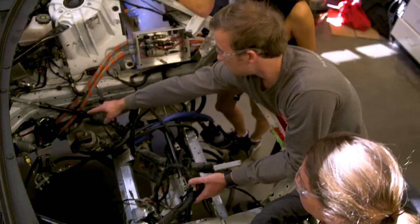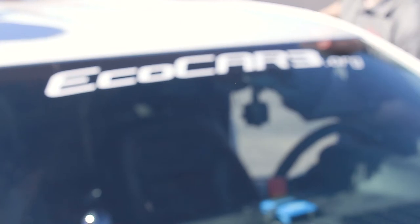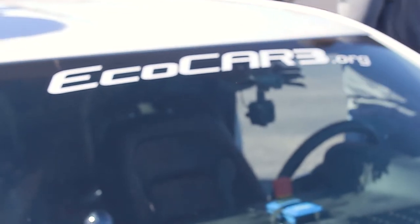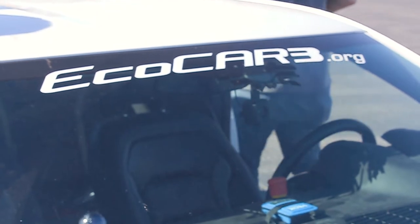We got the car with the V6 engine in it, and to transfer it into what it is now, year one was a bunch of planning and design work to figure out where all the components were going to go into the vehicle. There's coding, mechanical, electrical, and computer engineering that all went into making the vehicle as you see it today.